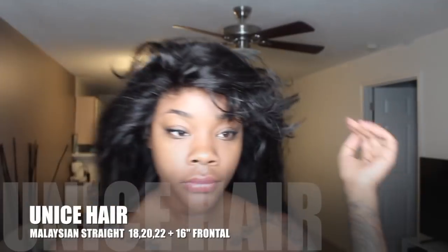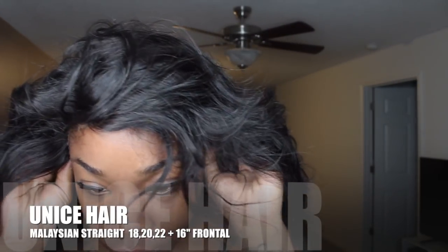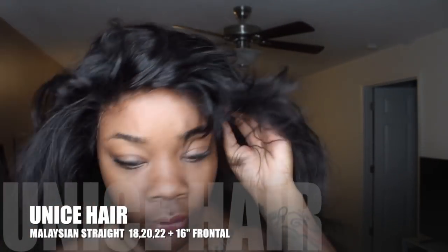So give it about two days, and this is what it looks like — super defined, so many waves. It's giving me some bomb beach waves. Looks so good! So here I'm going to go ahead and install the wig.